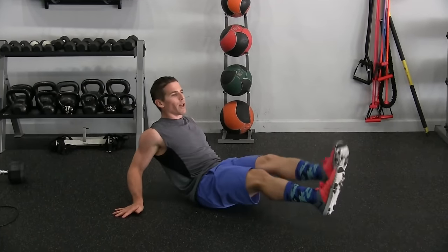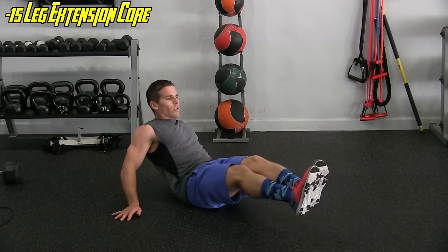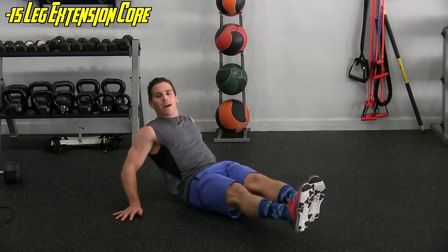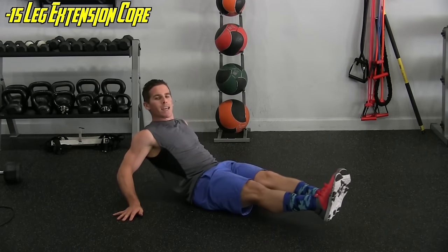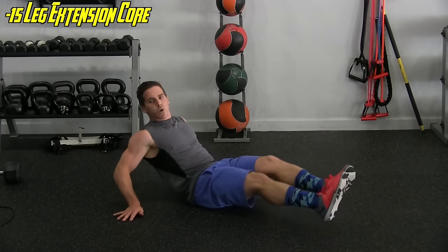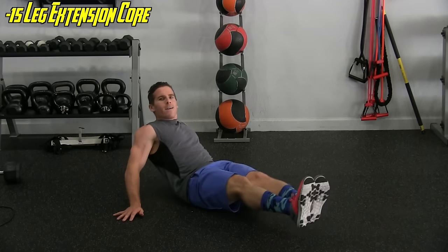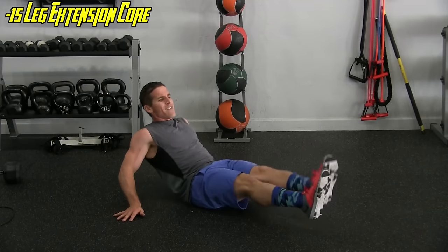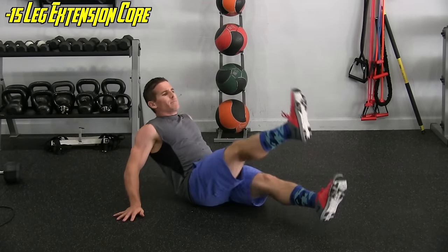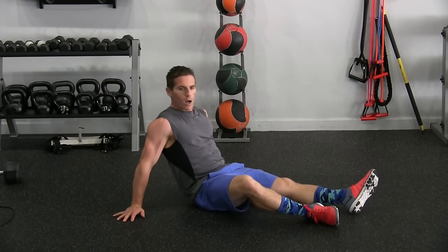Hold that V position. Leg up, leg up, side, side — that's one. Two, going a little faster this time. Four — maintaining form; if it's too quick slow it down slightly. Six, seven, eight, nine, ten, eleven, twelve, thirteen — beautiful day out in Chicago, tons of people walking by — fourteen, fifteen.